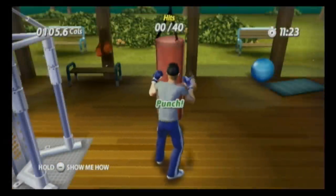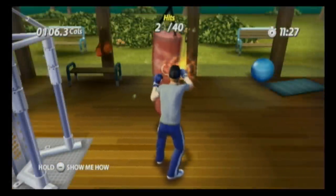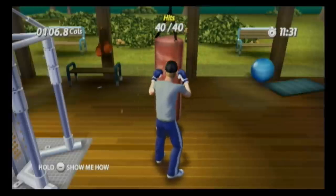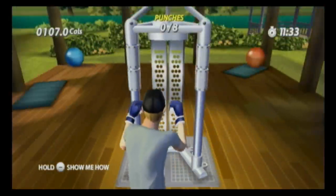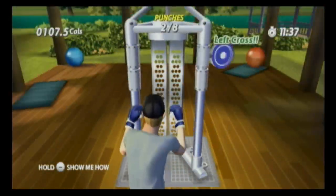The trainer calls out 'Punch the bag' — but where's the incentive? The bag doesn't hit back. If your character slows down, the bag should reach out and tear your avatar's head off and stomp on it. That would be motivation.